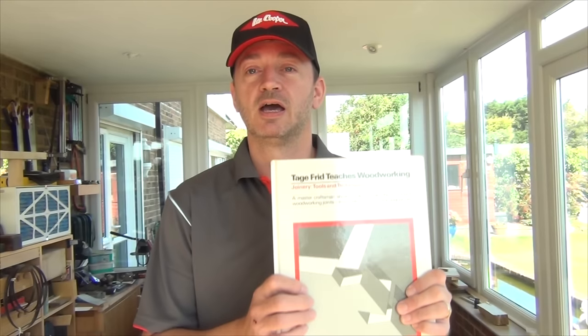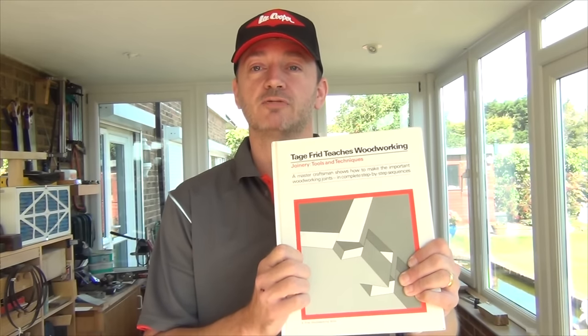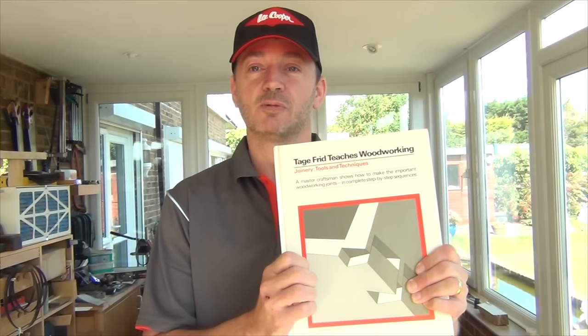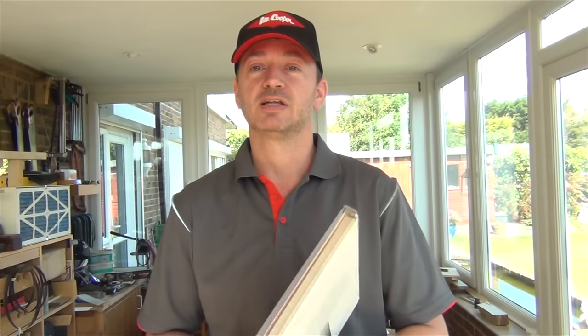Something else that's going to be happening pretty soon: as autumn gets here I'm going to be running another little competition. I've been going through some of my stuff recently and dug out a book that really helped me when I started out in woodworking — it's by Tage Frid and I can't recommend it highly enough. So if you don't manage to win it, go out and try and find a copy for yourself. Look out for that competition — I hope to be launching it by the end of September.